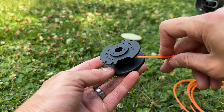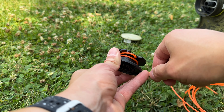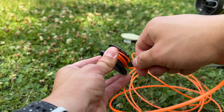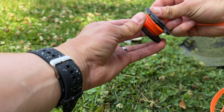You feed it in this way and then you're gonna turn it like this. Get a sufficient amount in there — it doesn't have to be pretty. Just keep it nice and snug.